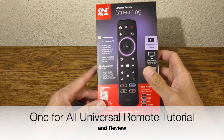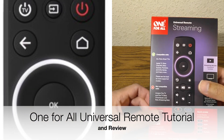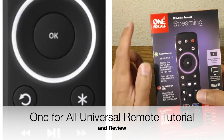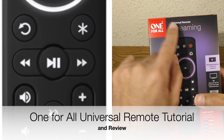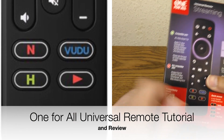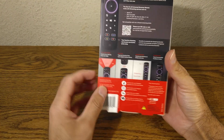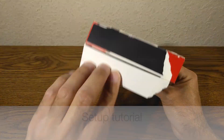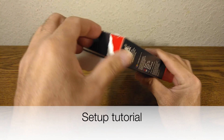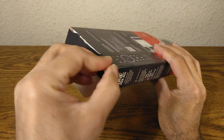Hello ladies and gentlemen, welcome back to another episode of Skywind 007. On today's episode we're going to be looking at this — the One-for-All universal remote for streaming. This is what you get right here, and it promises to be very simple to use. In this video we're going to take a look at it, see if it's any good, and we're also going to learn how to program it.